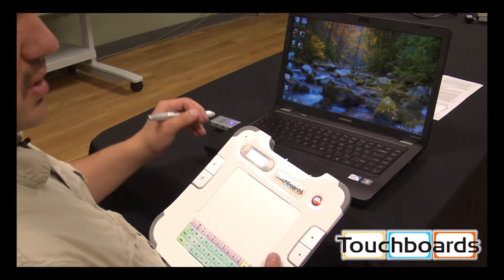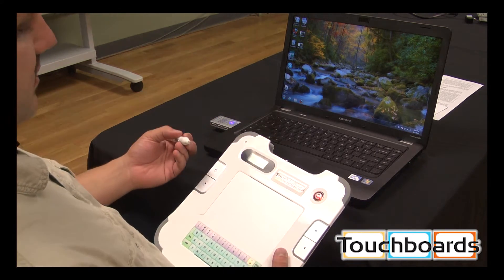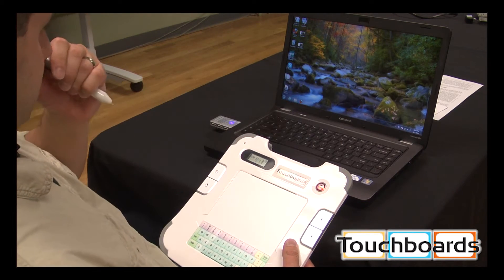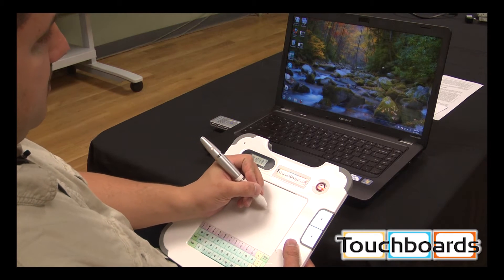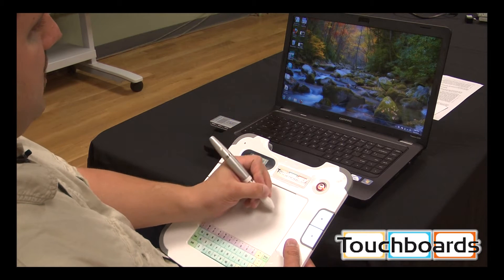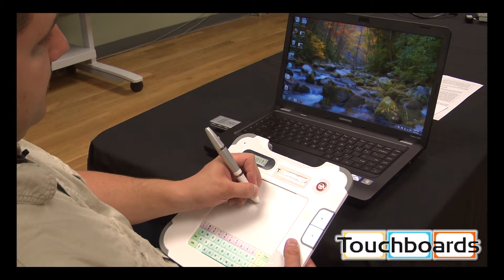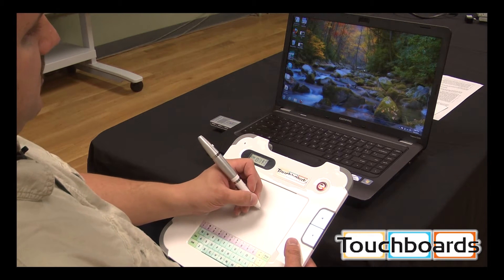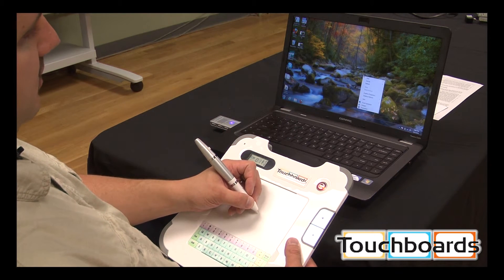We already had the drivers installed on our computer. I'm going to take the pen — you can see the mouse cursor right in the center of the computer screen. If we hover the pen near the surface of the tablet, we're able to control and move the mouse cursor. By touching the tablet surface, it's like clicking the button on the mouse. You can push the small button here, and that's your right click.